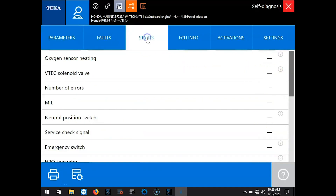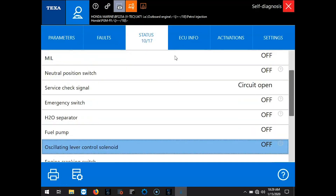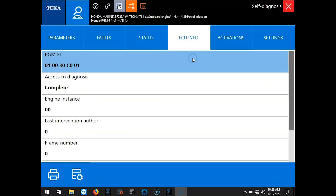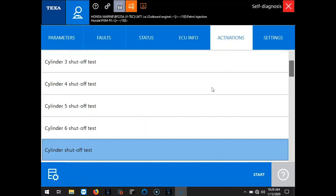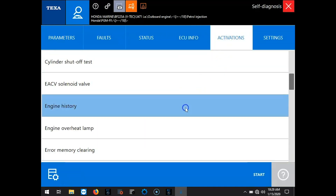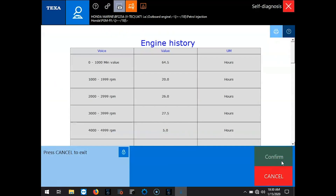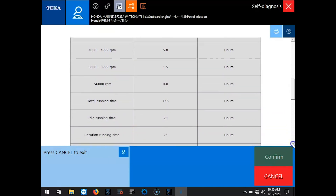So we'll select the status icon and scroll through those real quick. We'll select the ECU info icon and go through that. Your activations is where you're going to be able to do your cylinder cutouts and check your engine history. Let's move right into that. I'm going to confirm and pull it up in a nice graph right here. Scroll down — you can see where those hours are on those RPM ranges for the engine.